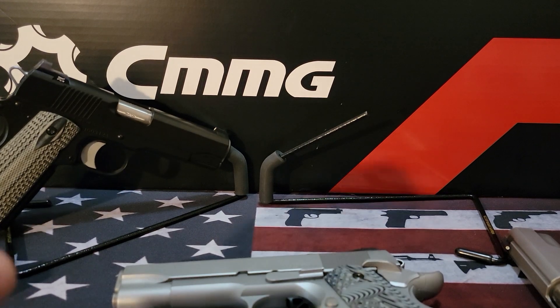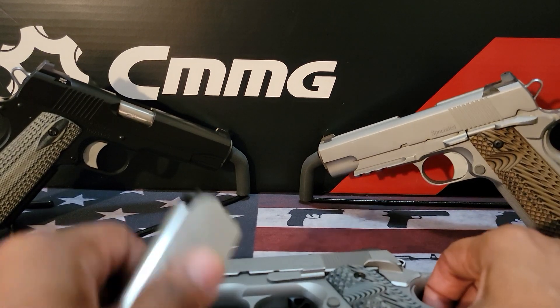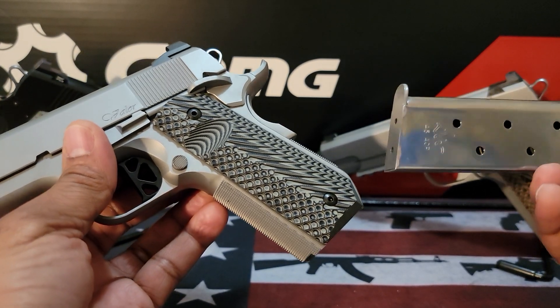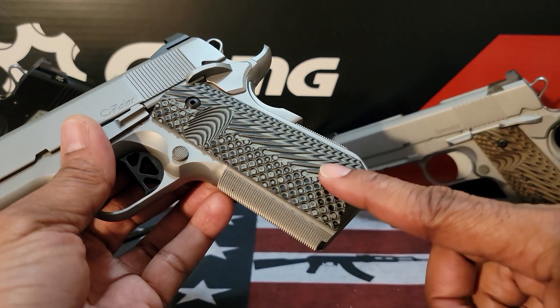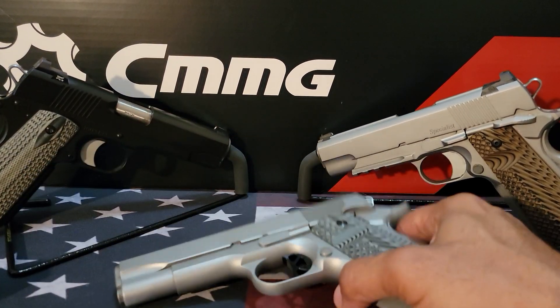I wanted to answer that question because I've been getting it a lot from new 1911 owners who are concerned about needing a separate magazine. The short answer is no — all 1911 magazines are going to fit in a bobtail 1911, provided it's the same caliber. With that said, happy shooting, stay safe, hashtag 2A.